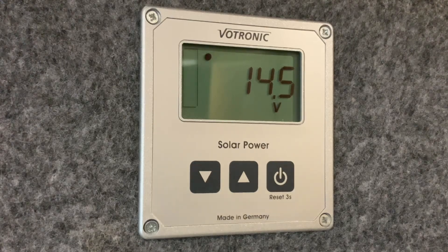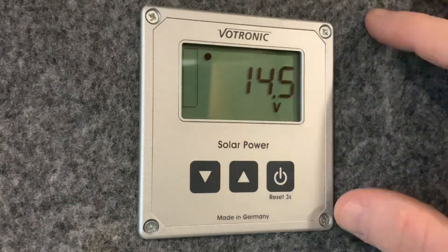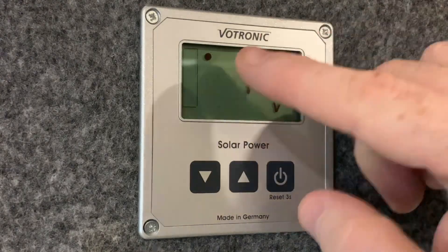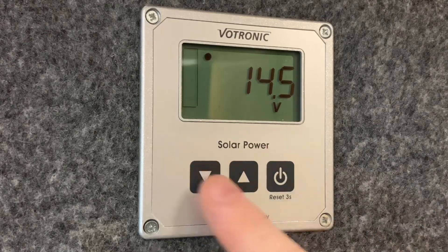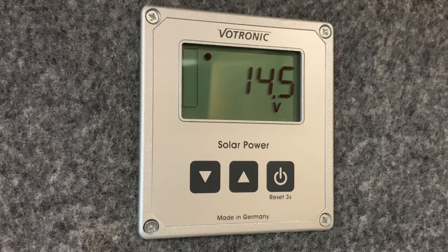So let's get started. As you can see, the panel comprises of a display here at the top and three buttons, and it's a very simple panel to use. These buttons are going to cycle through some information that we can read on the display.